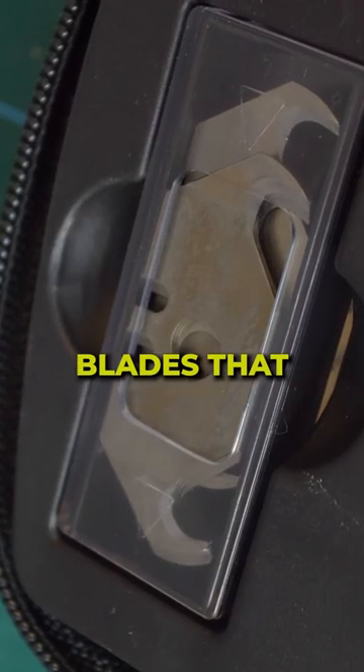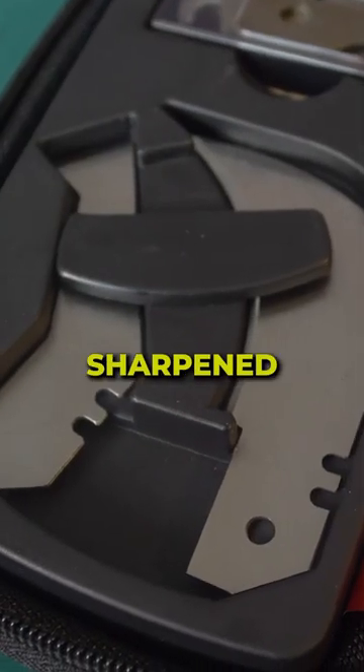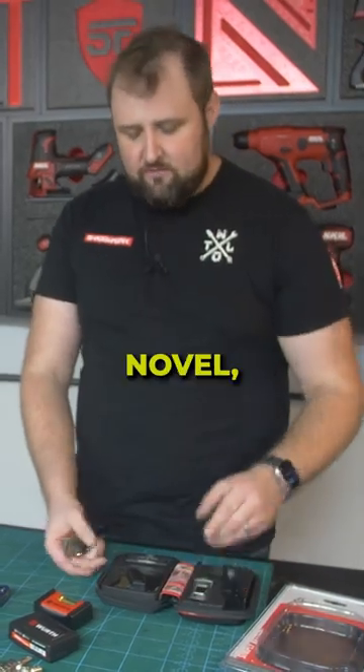We've got different hook blades that go into utility knives and they come in this neat little kit from Bessey. There's a sharpened angle bit there which I'm not entirely sure what you'd be using that for, but just a really intriguing, novel little kit.